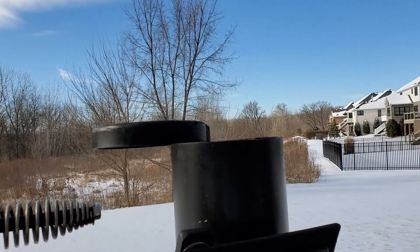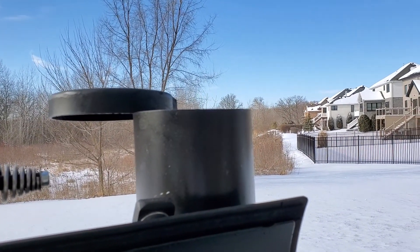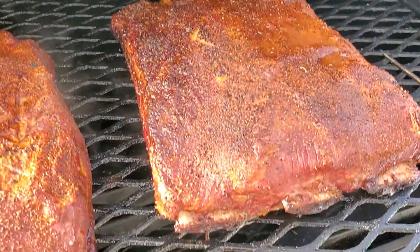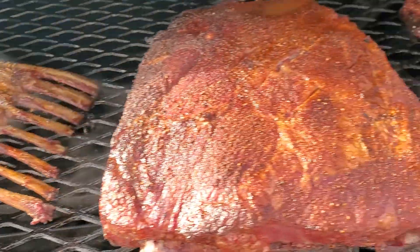Fat Shirley's doing her thing — clear blue smoke, running at 250°F, spritzing every 40 minutes or so. Holding the heat and temp even though it's 20 degrees outside.